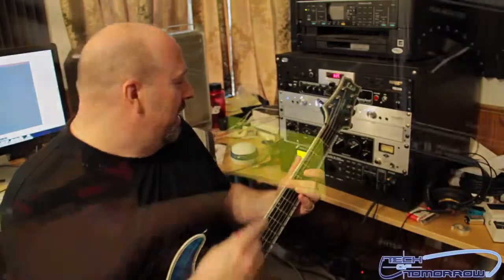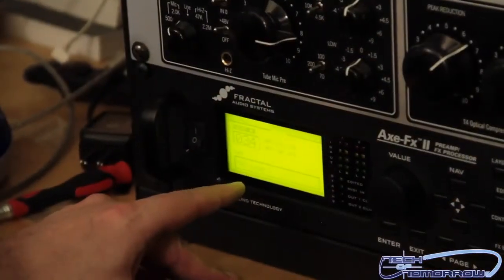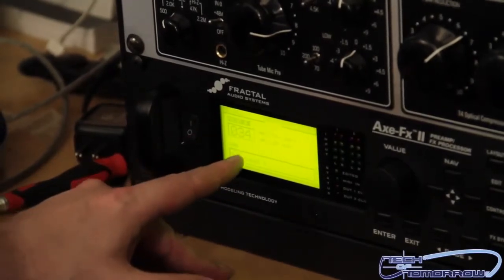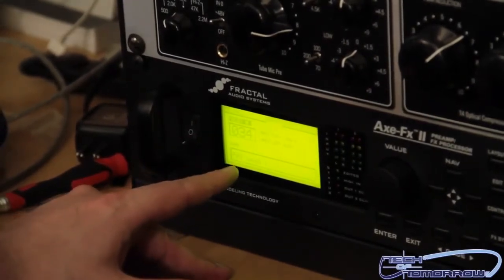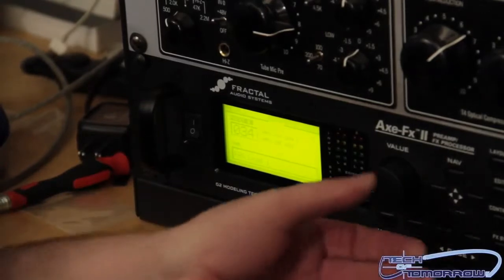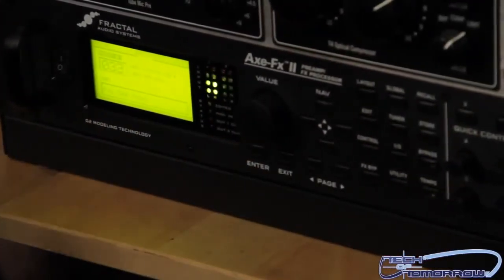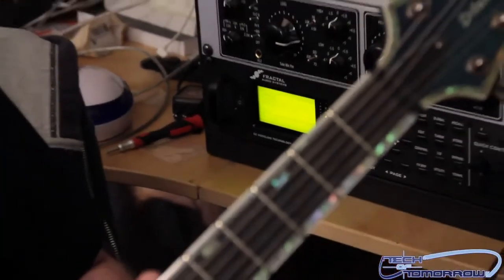So check it out guys, we're going to jam back into here. Right now I'm using what's called Factory Preset FSA Lead 1 — this is number 34. It has some pretty cool sounds on it, you guys can hear that as I'm playing. There's lots of different values in here though. We'll just change to a couple. This one's called the D60 — a little bit different sounding.